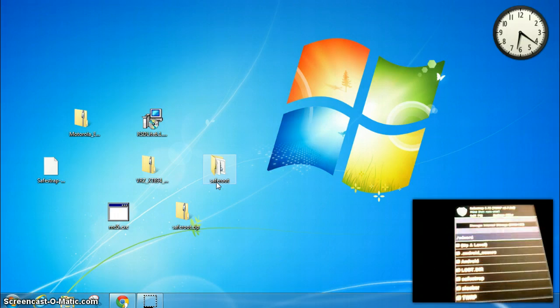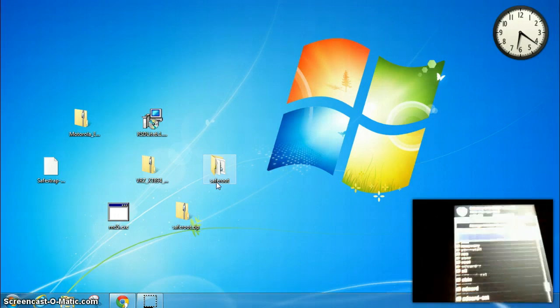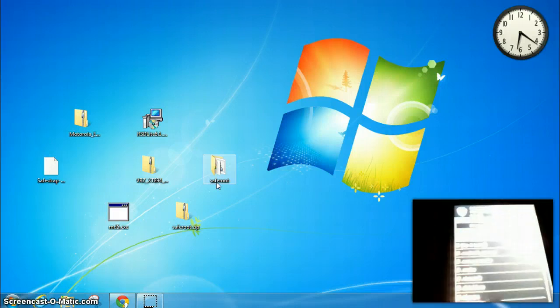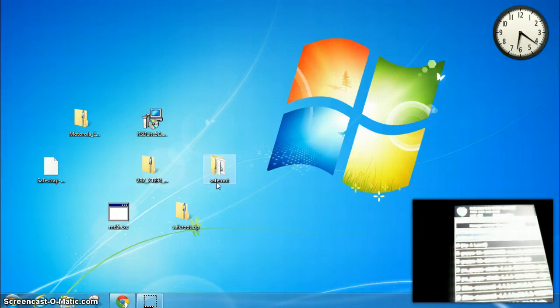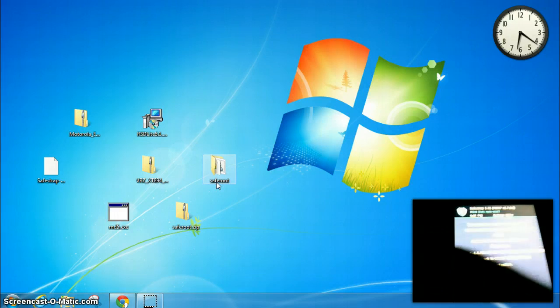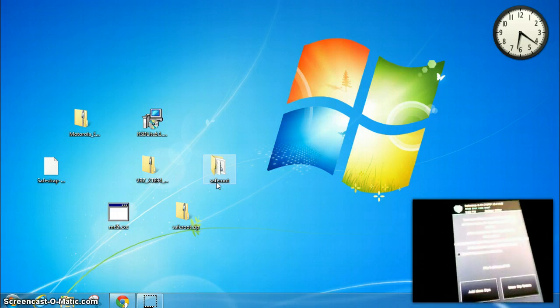Now we can go ahead and click Install. We need to go to the external storage — that's where I put the files. Today I am installing Slim Maserati 4.4.4. We also need to install Google Apps, so we're going to go ahead and select Add More Zips.